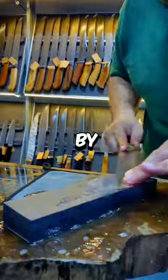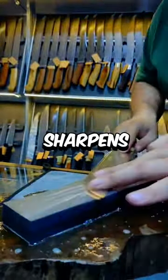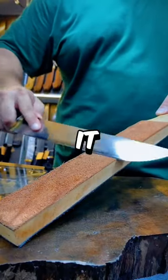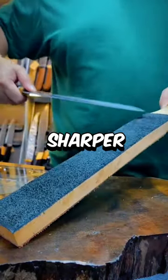He starts off by rubbing the knife against the smoothing stone, which sharpens the edges and gets rid of bumps. Lastly, he polishes it off, and now the knife is way sharper than before.